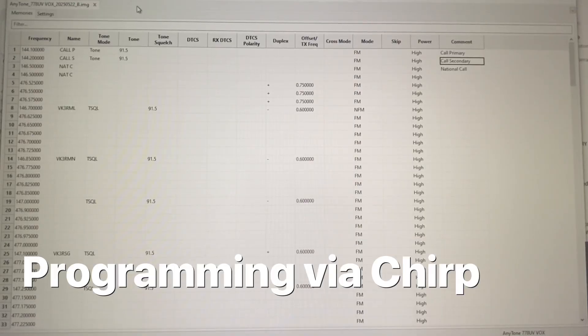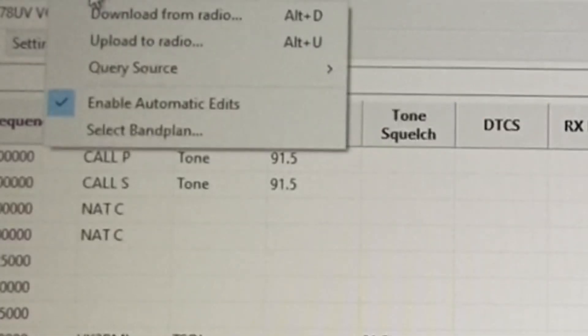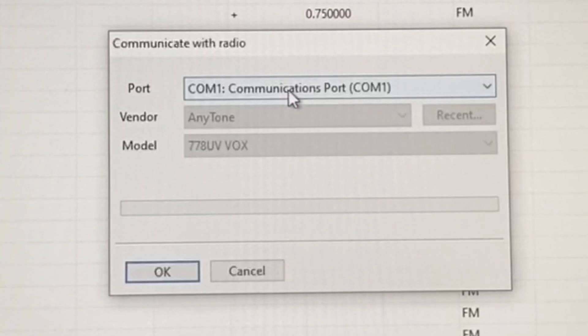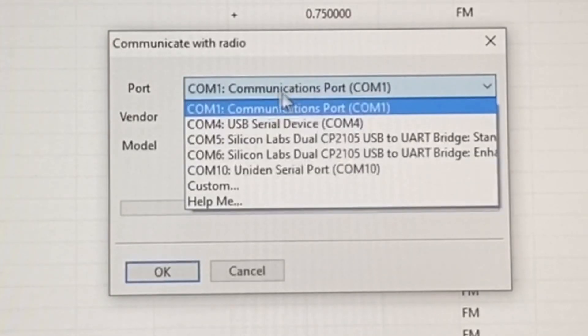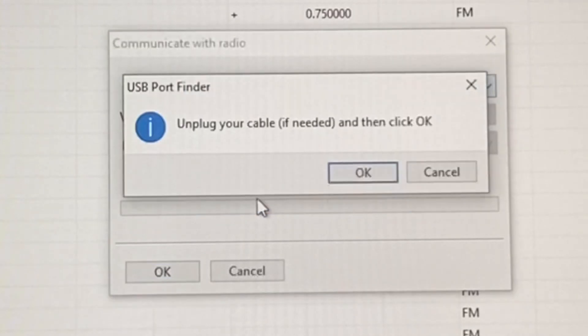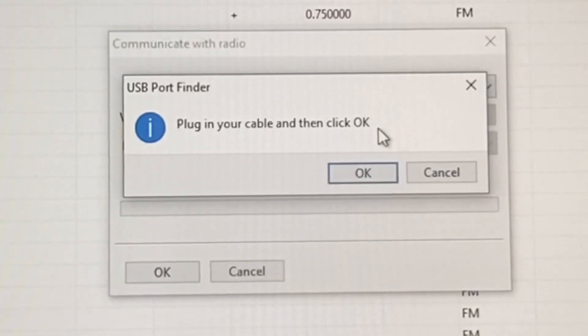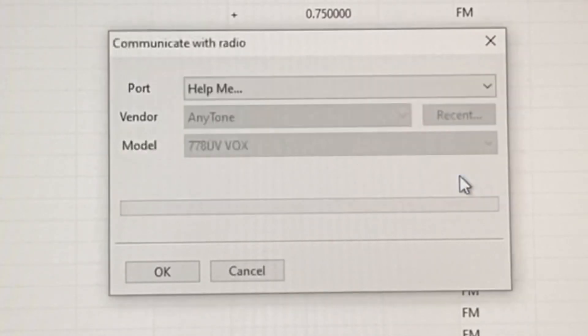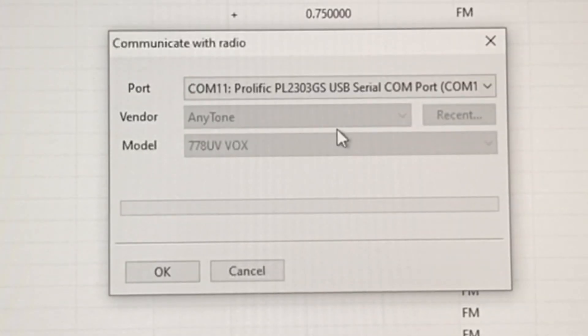Here's a pretty cool feature in CHIRP - what I'm going to do is upload to the radio, but I don't know what communication port to use. So what I'm going to do is click on Help, and it says unplug your cable if needed - it is unplugged. Now plug it in, click OK, and it'll say port number 11 has just been plugged in - it populates it for you. That's pretty cool.